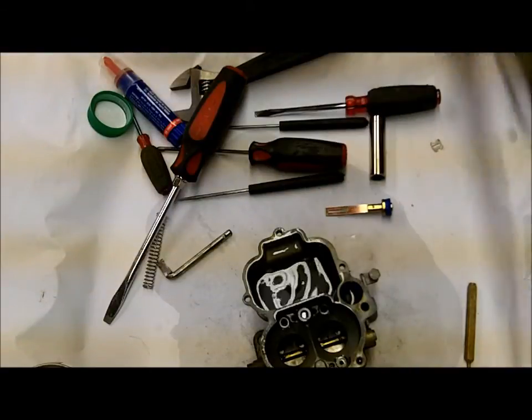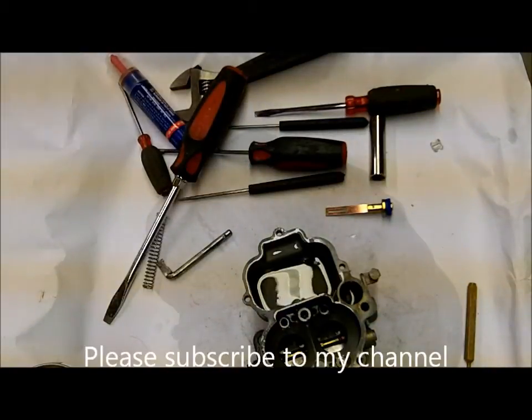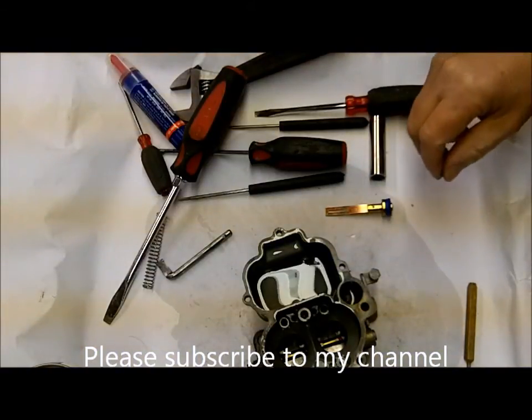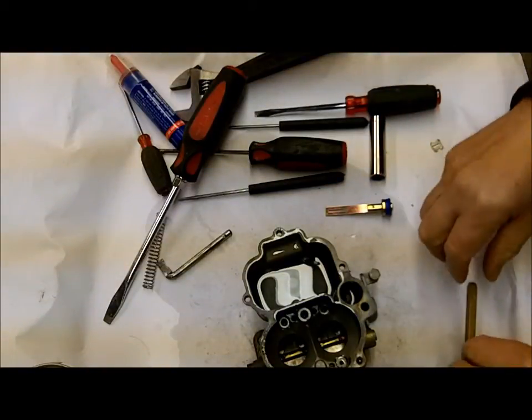Before we get it all back together I just want to verify that it's going to work just fine. Get all this stuff correct to start with and you won't have any problems. I got the check ball in there and I got the little retainer spring on top of it that's going to hold the check ball in there.